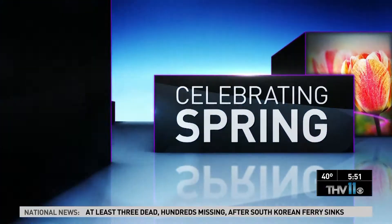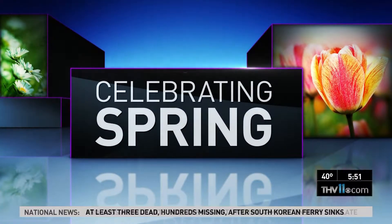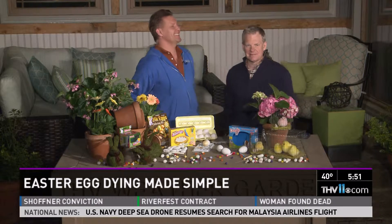We're only a few hops away from Easter, but don't worry, there's still time to get those eggs decorated. Here to show us simple ways to dye stylish eggs, Chris H. Olson with Botanica Gardens.